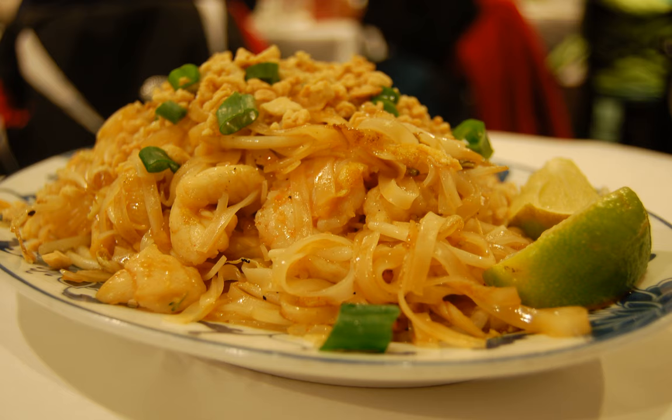See also: a fermented pork sausage in Thai cuisine. Sai Ua, a grilled pork sausage from northern Thailand and northeastern Burma.